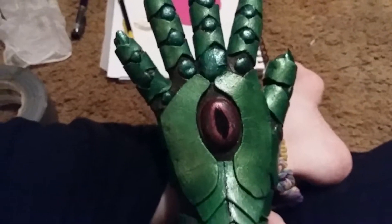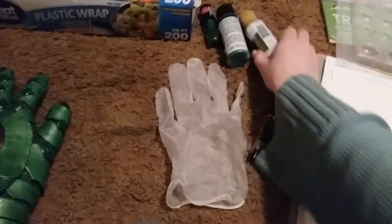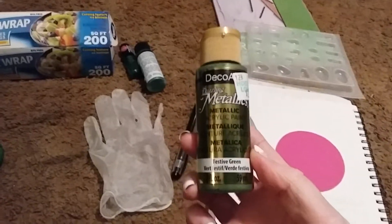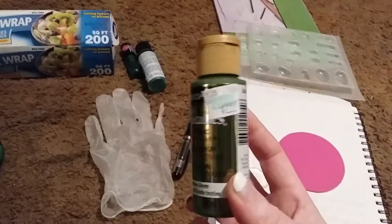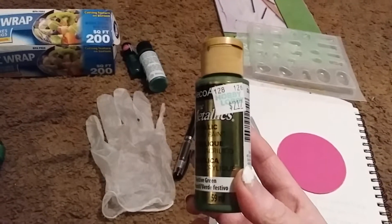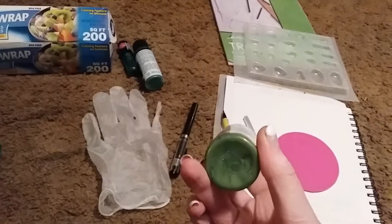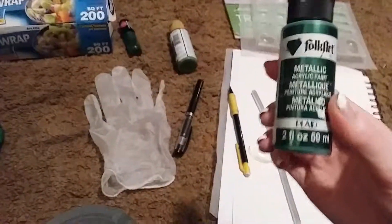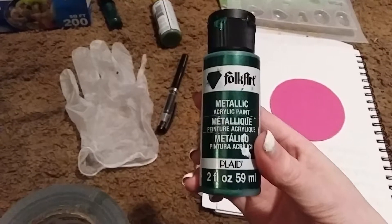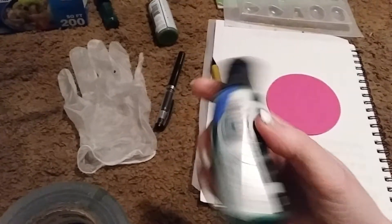You can use nail polish to paint the eye on, or you can also use a Sharpie marker. I also used Dazzling Metallics from DecoArt — I used Festive Green. It says $2.17 but I actually got this on sale for half price, so it was like right at a dollar and some change for a bottle. It's like a weird green color.